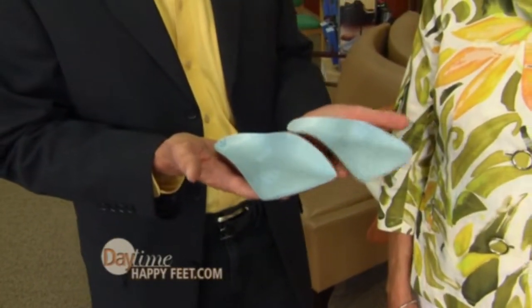You can go all day in these. I have a pair of those and I am a convert — I put them in almost any pair of shoes I have: sneakers, regular dress shoes. The difference is amazing. It certainly is.